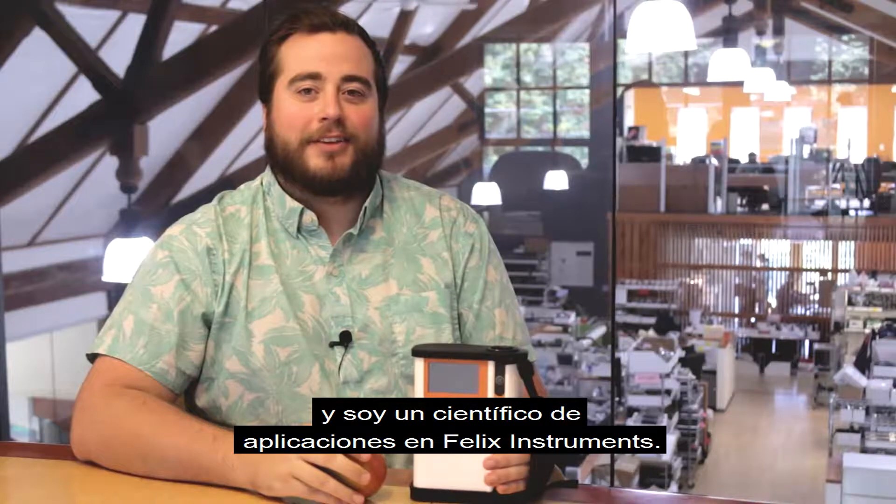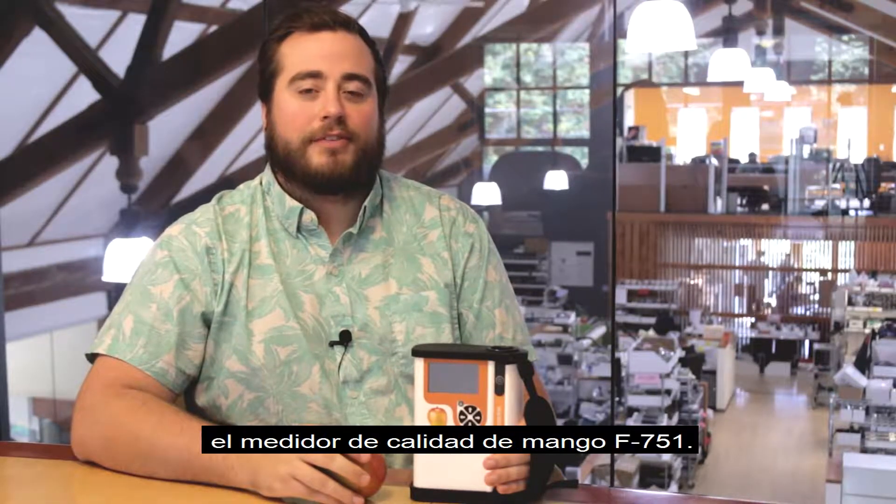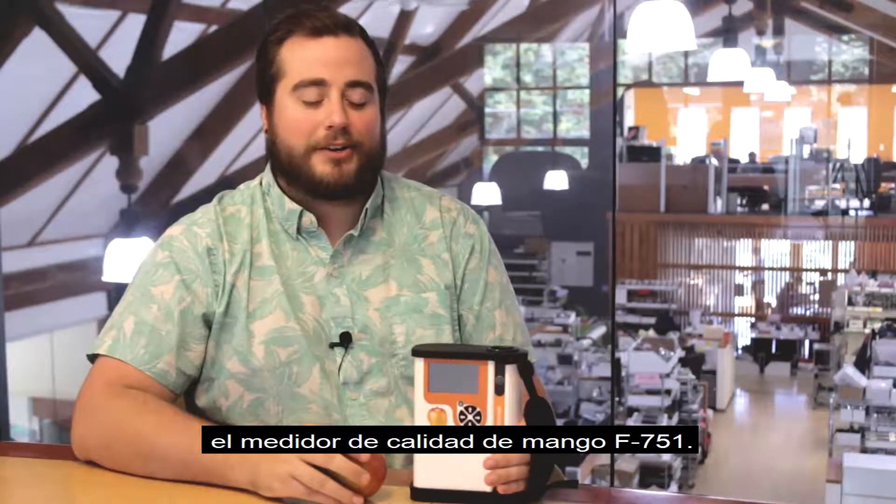Hello, I'm Galen George and I'm an application scientist at Felix Instruments. Today I'm going to be demonstrating to you the F751 Mango Quality Meter.